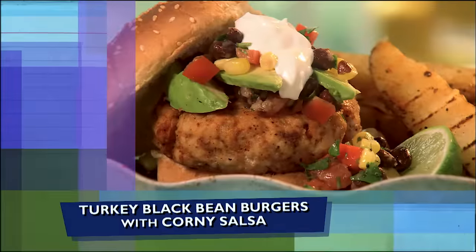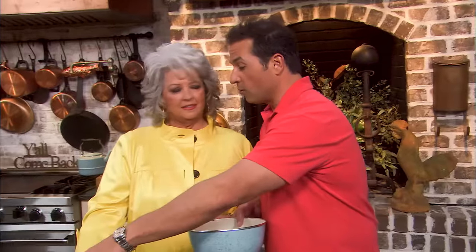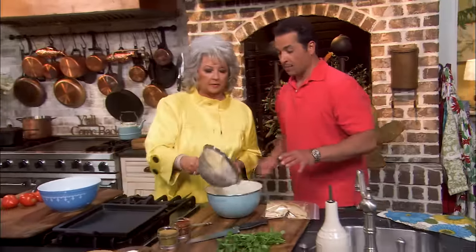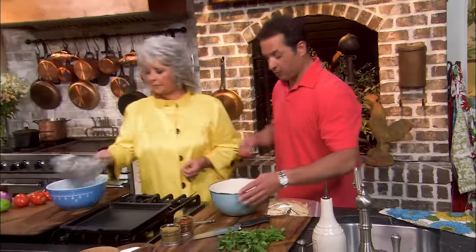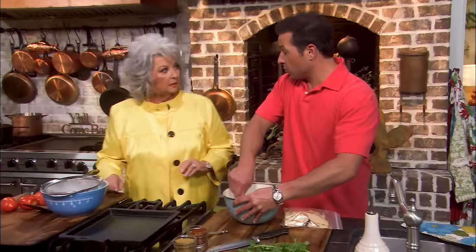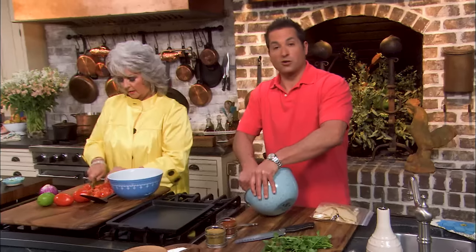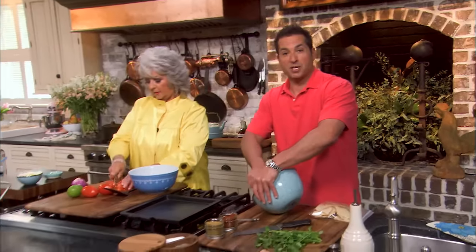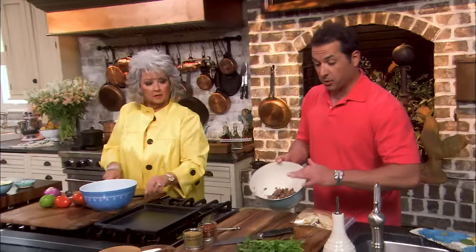Welcome back, y'all. I promised you a delicious, lean turkey black bean burger with corny salsa, and that's what we're gonna make right now. We've got one can of black beans, drained — give me about half of them. I'm gonna mash these beans up because I'm gonna incorporate them with my ground turkey. We're gonna make a delicious corny salsa with the rest.